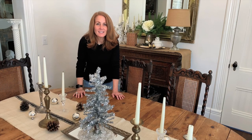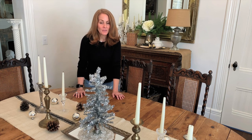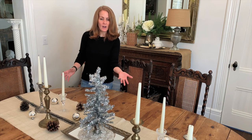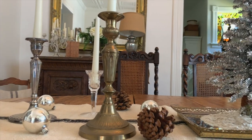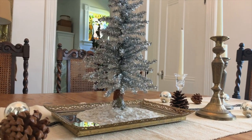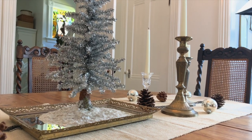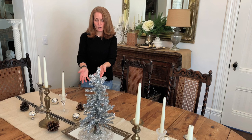Hey everybody, welcome back! Today we're in the dining room. I'm Kelly at My Soulful Home and we're going to take a tour of the dining room decorated for Christmas. We'll start right in the middle on the table — I like to have a sprawling display rather than just plunking something in the center. The palette in here is silvers and golds, creamy whites, bringing in wood tones with the pine cones and the wood furniture.